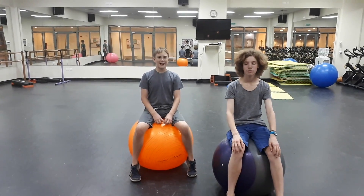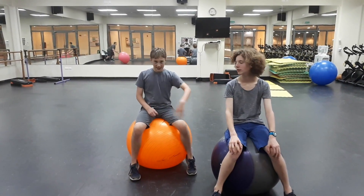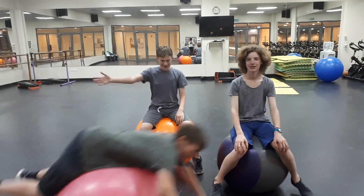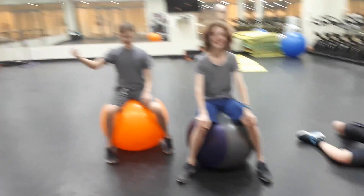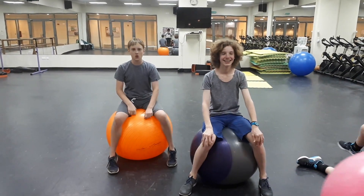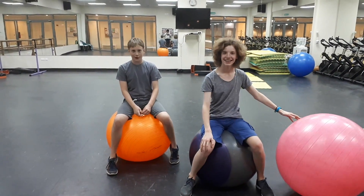Hello everybody! Welcome back! Today I am joining you with Lucas, Jared, and Jonas. We all love Jonas. Today we are going to be showing you some fun with yoga balls.